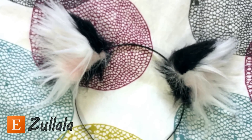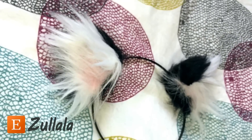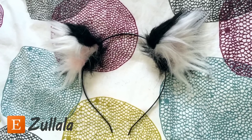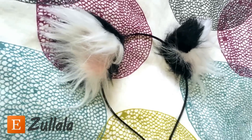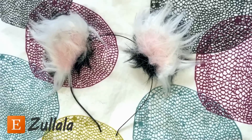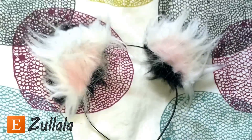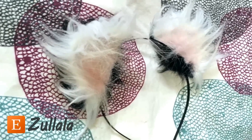However, once I give the package to the postman, I don't really have any control over what happens. So even though I send out your ears looking like this, they might end up looking more like this. It's awful, I know — like how disappointing would it be if you were expecting that other thing, and then you ended up getting this.